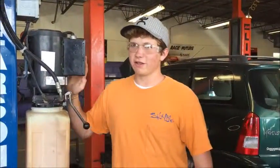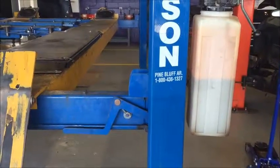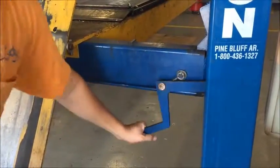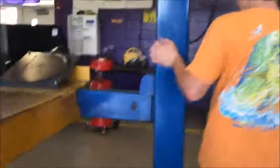When you're ready to lower the whole lift, you raise it up just a little bit — not far enough to lock onto the next lock, but far enough to unlock this lock. All you do is grab this lever and push it down, then walk down to the other side and do the same thing.